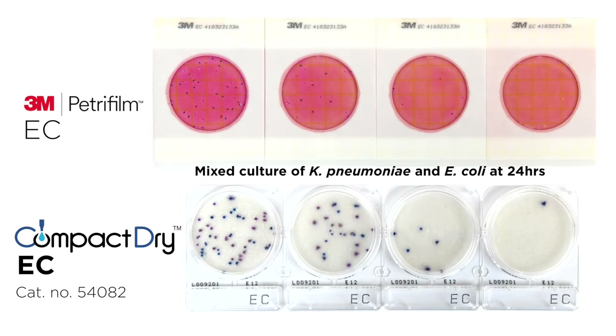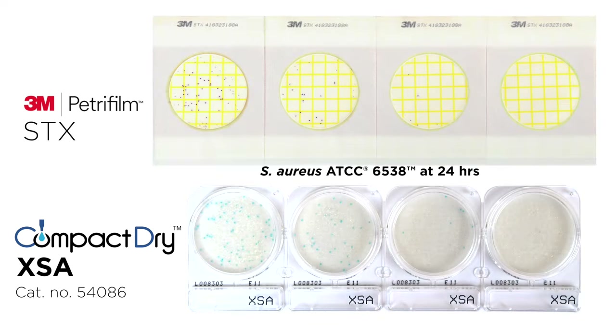Compact Dry EC is recommended for the isolation and enumeration of coliforms and Escherichia coli. Chromogens in the media allow easy differentiation of E. coli from other coliforms. Compact Dry XSA is recommended for the detection and enumeration of Staphylococcus aureus. PetriFilm's Staph Express can be used in conjunction with the Staph Express disk to detect Staphylococcus aureus.